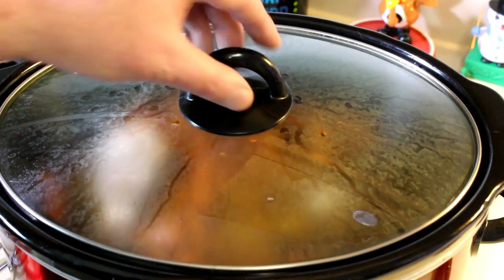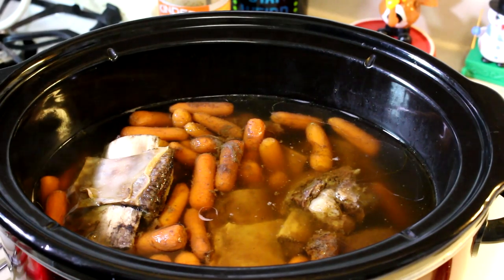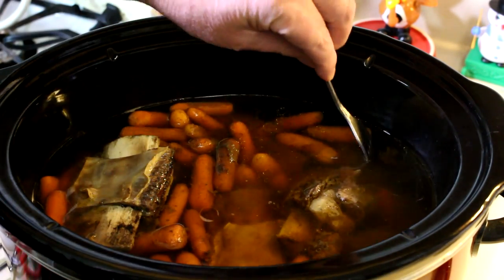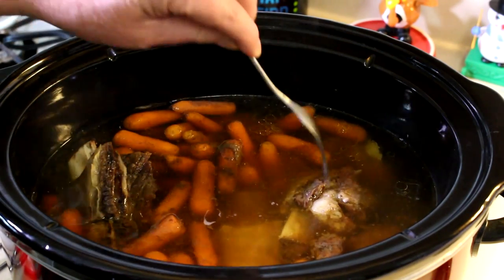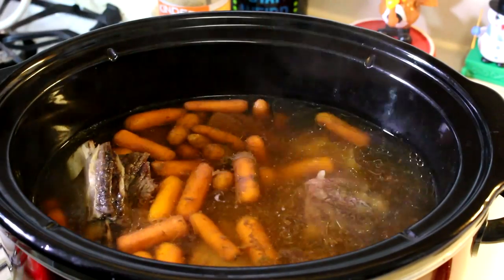This has been cooking for about four and a half hours, so let's take a look here. Carrots are tender, potatoes are tender. The meat looks pretty tender as well.